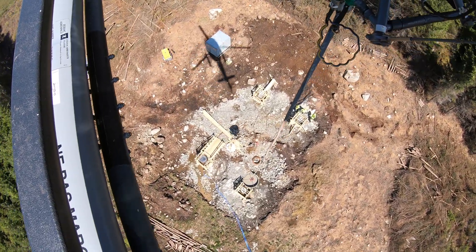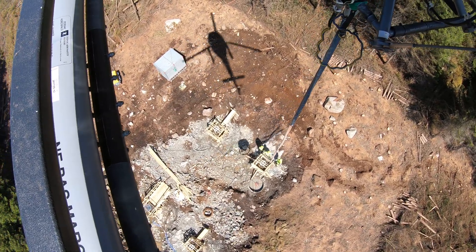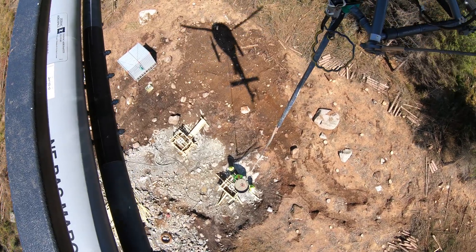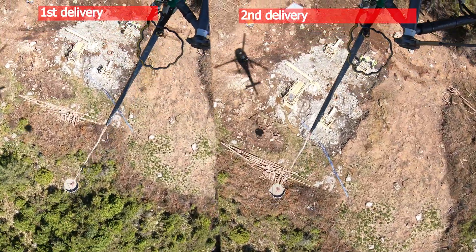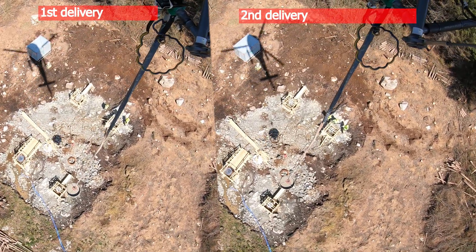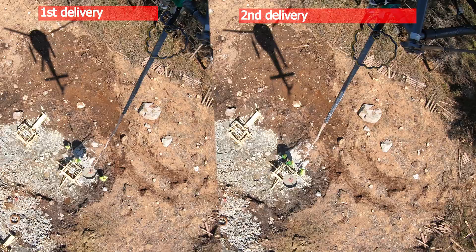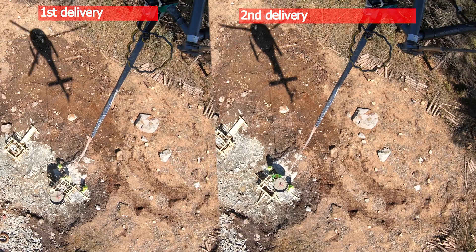Now let's see the second try. It might be a little slow if we're aiming for optimal, but it's still better than the first and a lot less work for me and the guys on the ground. Here we can see that the second attempt takes less time to reach the target. It has fewer control inputs, making it smoother and easier for the ground crew to receive. Overall, the second delivery is the quickest.